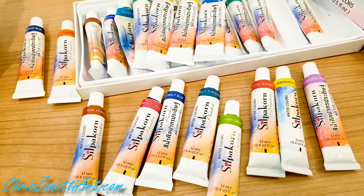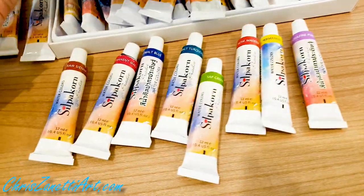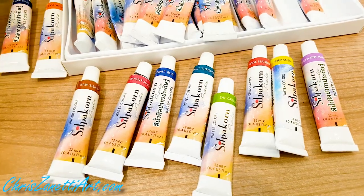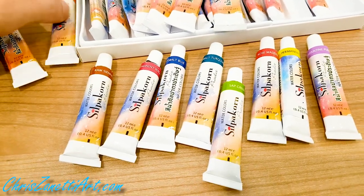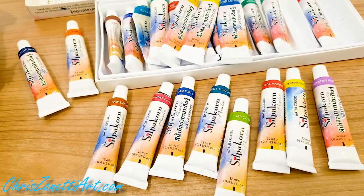But for what you get and for the range — it's over 40 different colors that you can order. That's amazing.